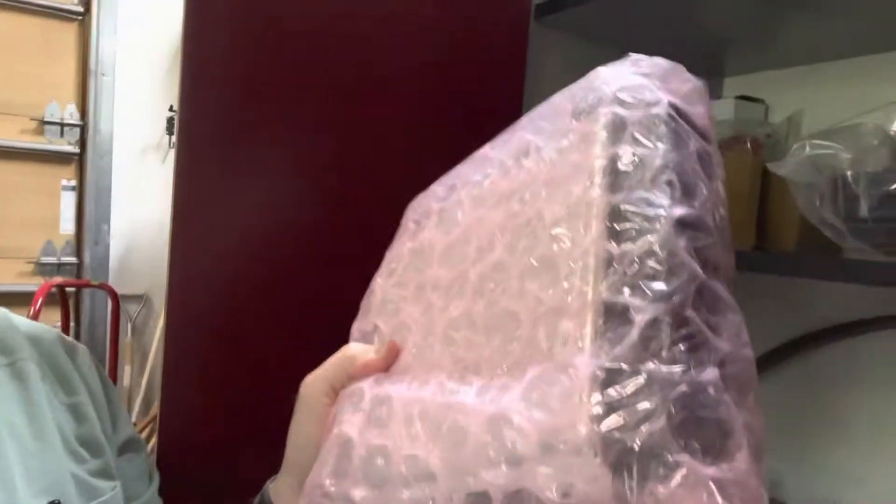I did also get the ECM — the computer control — for the Coyote engine. That's here, nice and bubble-wrapped. As well as the wiring harness that goes with it, and the air box and a few other related components. So that's the update.